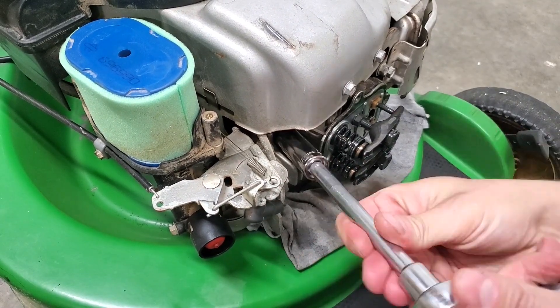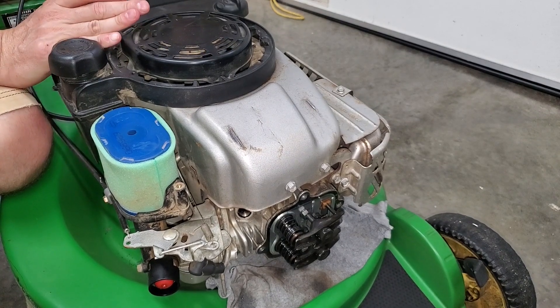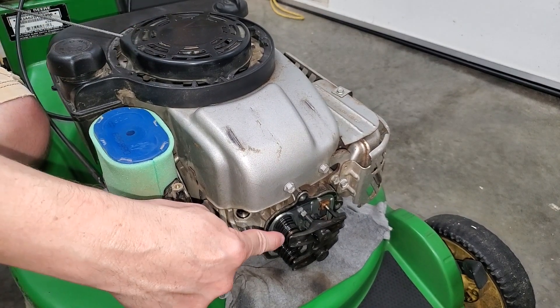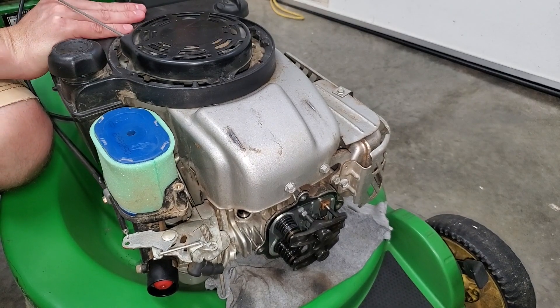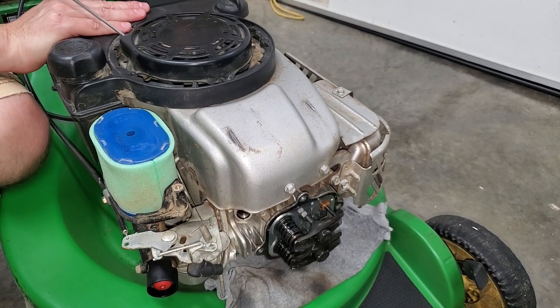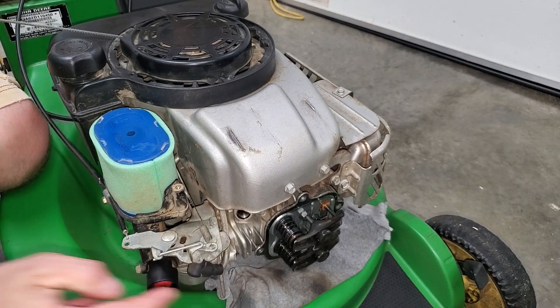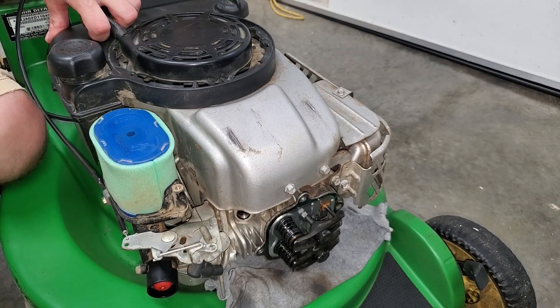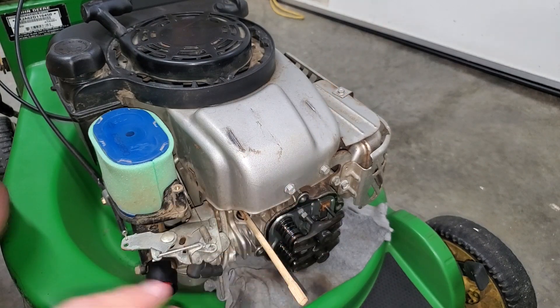Remove the spark plug to determine the location of the piston. By slowly pulling the starter rope I can see when the exhaust valve opens to expel the hot air. Then the intake valve opens to suck in the air fuel mixture. Now both valves are closed and the piston is on the compression stroke.